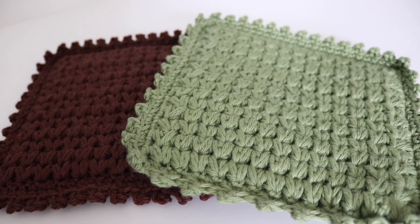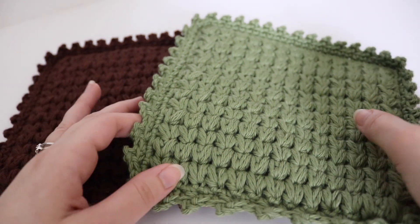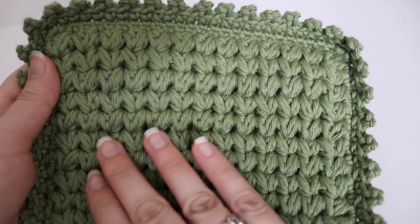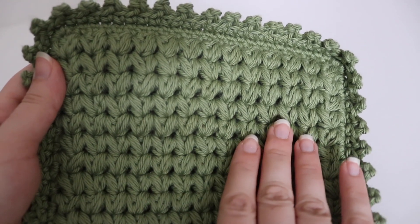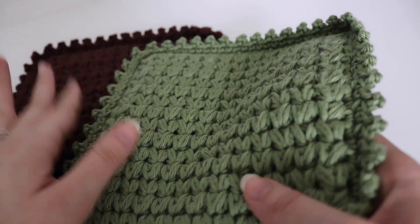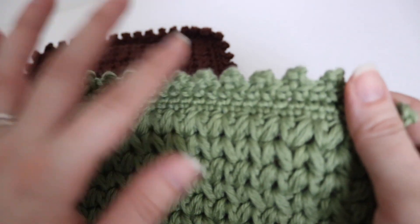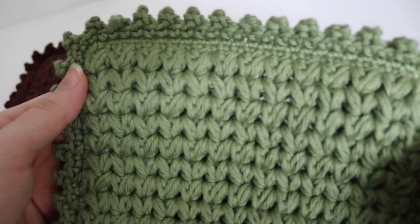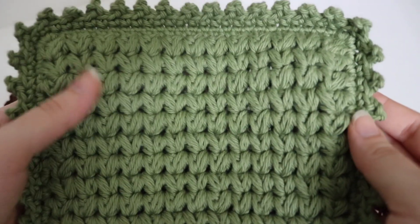Hi everyone and welcome to my channel. My name is Amanda and I'm from amandacrochets.com. In today's tutorial, I'm going to show you how to make this cluster hot pad. The cluster hot pad is a double thick hot pad, meaning that we are going to make two panels of this stitch and we're going to sew them together so it's extra nice and thick. And then I just put a nice picot border on the edge of it.